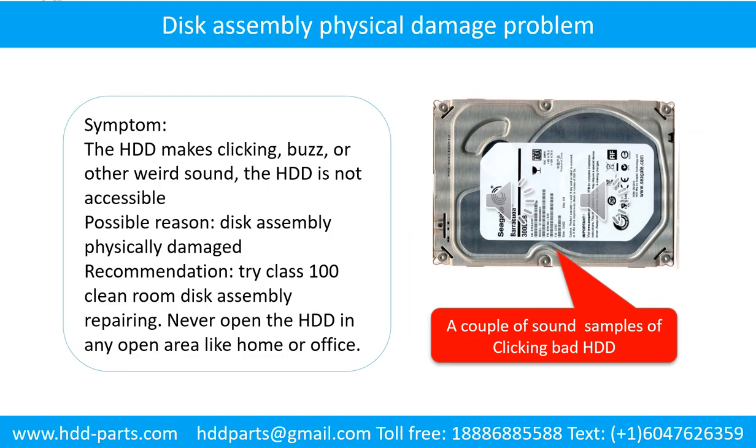Disc assembly physical damage problem. Symptom: the hard drive makes clicking, buzzing, or other weird sounds, and the hard drive is not accessible by any computer. Possible reason: disc assembly is physically damaged. Recommendation: try class 100 cleanroom disc assembly repairing. Do not open the hard drive in any open area like home or office.